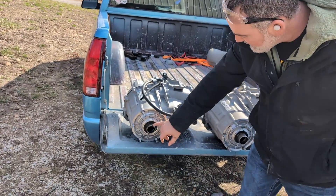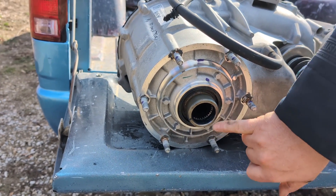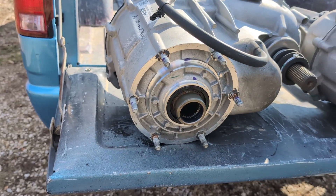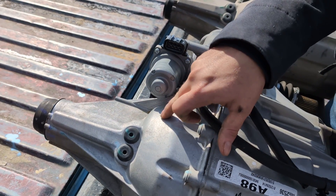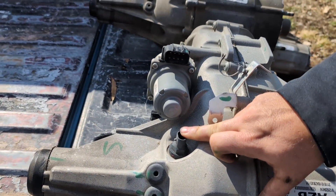Now you can see the 10-speed — it's much thicker, and it has recessed splines kind of like the 8-speed, just not as recessed. Over here we've got your motor, but there is no speed sensor here. For the 6-speed and 8-speeds, they have a speed sensor.